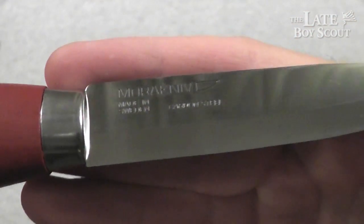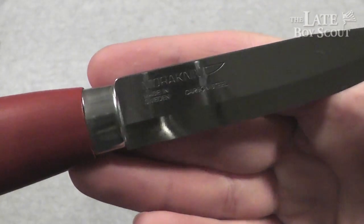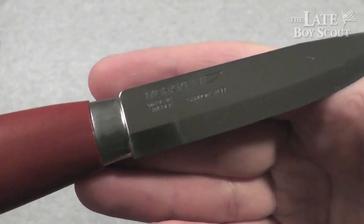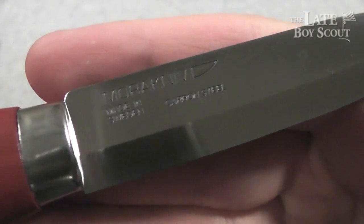Carbon steel, of course — that's my preference. You don't have to get the carbon steel version; I think they have a stainless steel version, but I could be mistaken on that. Made in Sweden, as you can see.